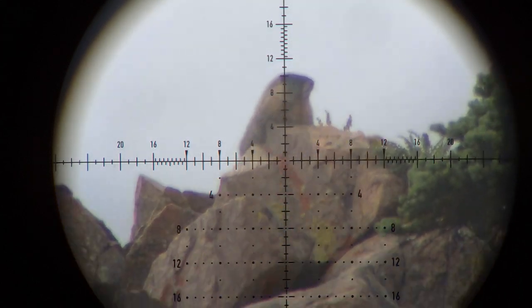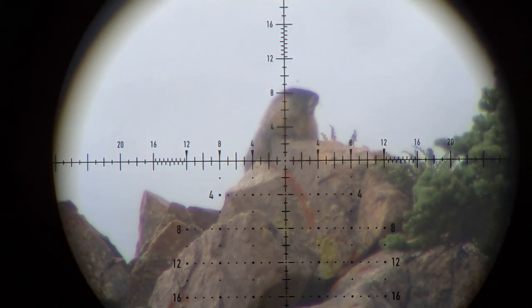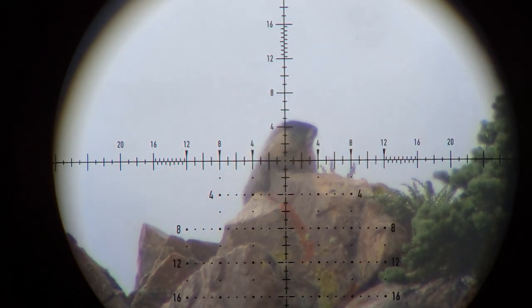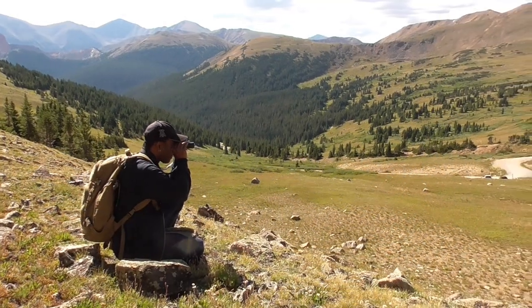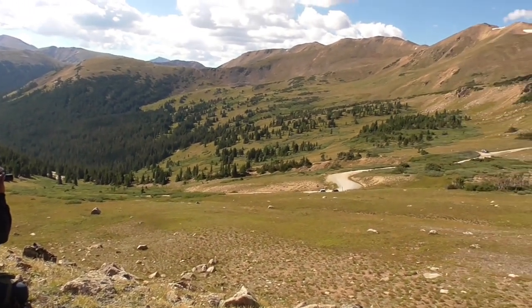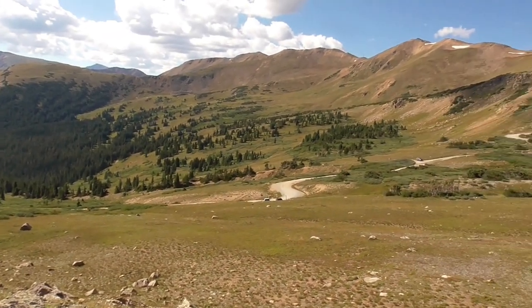On this week's episode of Colorado Air Gunner, we are chasing marmot in the high country of Colorado above treeline at 12,000 feet. Joining me this week is Joe Iterate and he has taken me to his favorite spot for marmot, so stay tuned to this week's episode and this epic adventure.